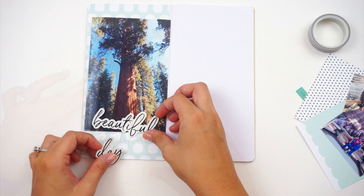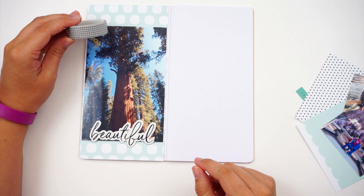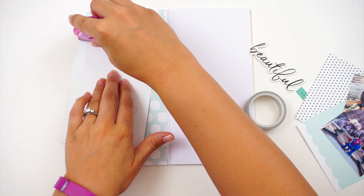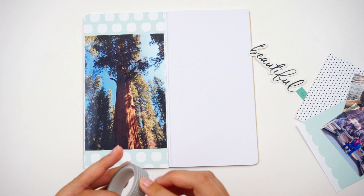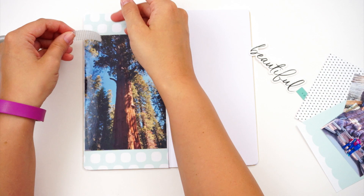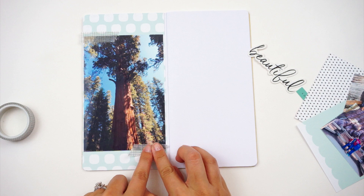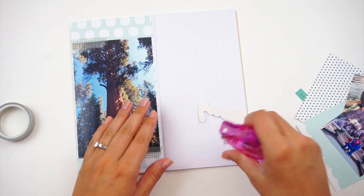I have this large photo of the General Sherman tree, which is a Sequoia Redwood tree. It's the largest tree in the world — not the tallest or the biggest around, but it has the most mass, the most wood in a tree. It was amazing to see. I really wanted this photo to be big enough to completely cover the left-hand side of the spread, but I didn't have 8.5 by 11 photo paper. So I printed it on four by six, and it actually ended up working out just fine. I just used some paper from Felicity Jane as the background, and the washi tape is from Felicity Jane as well. Felicity Jane had a huge sale right before they closed, so I was able to stock up on all kinds of fun things.